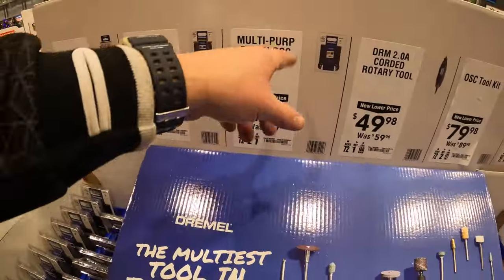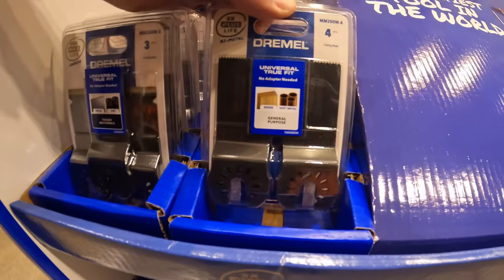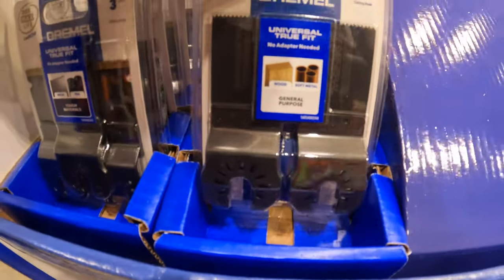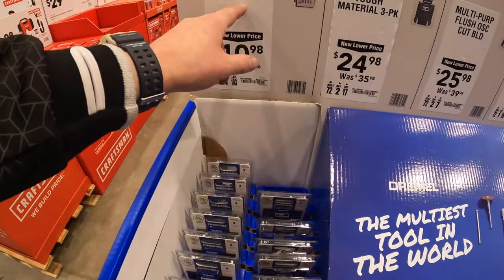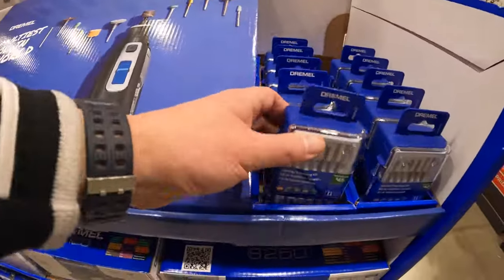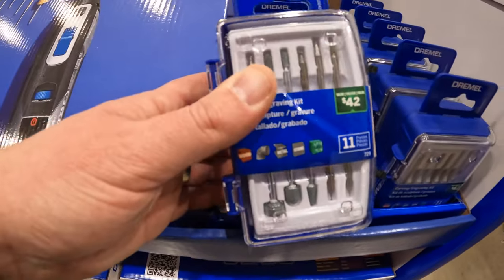$25.98 for the multi-purpose oscillating blades, 4-pack. And then they have for $10.98 the Dremel carving and engraving kit, which is right here — so this one is $10.98.